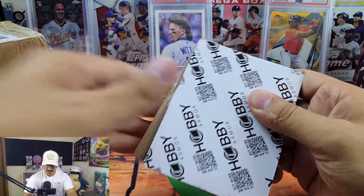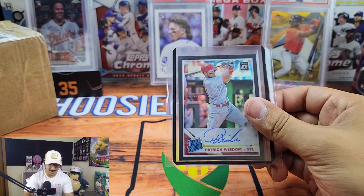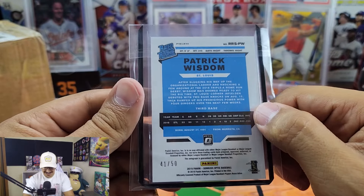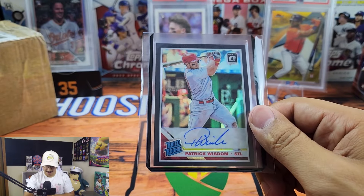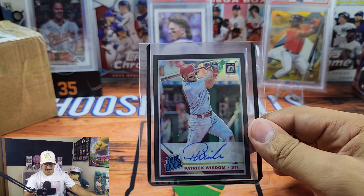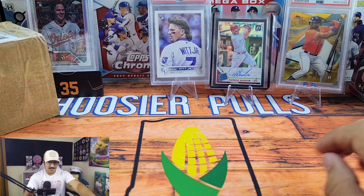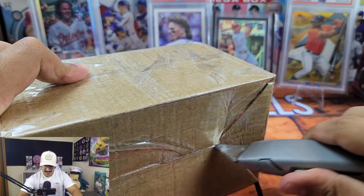Our first card is an Optic Patrick Wisdom Rated Rookie Black, out of 50. This is sick! If you guys are new to the channel, I'm a Patrick Wisdom super collector — I'm a huge Cubs fan and Patrick Wisdom is one of my favorite players. So this card is a really welcome addition to my Patrick Wisdom PC.